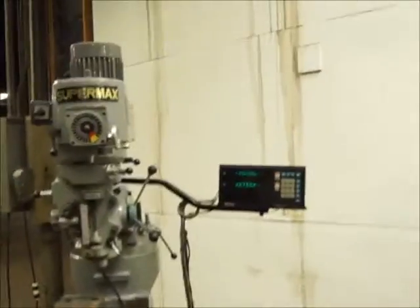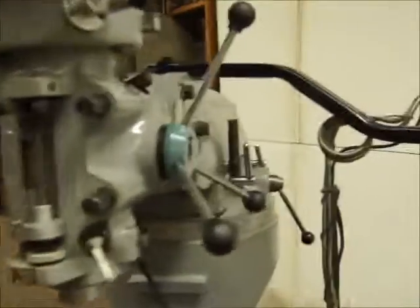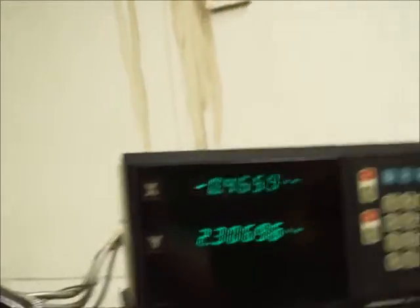Okay, we're on the table back. I'll show you the cross.